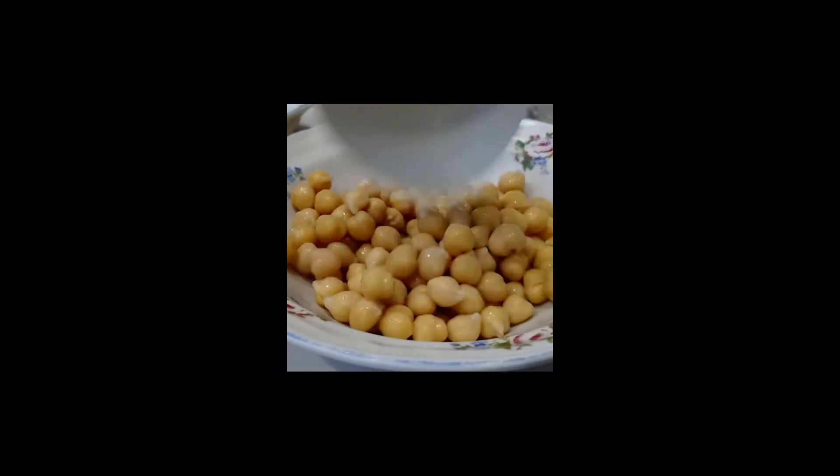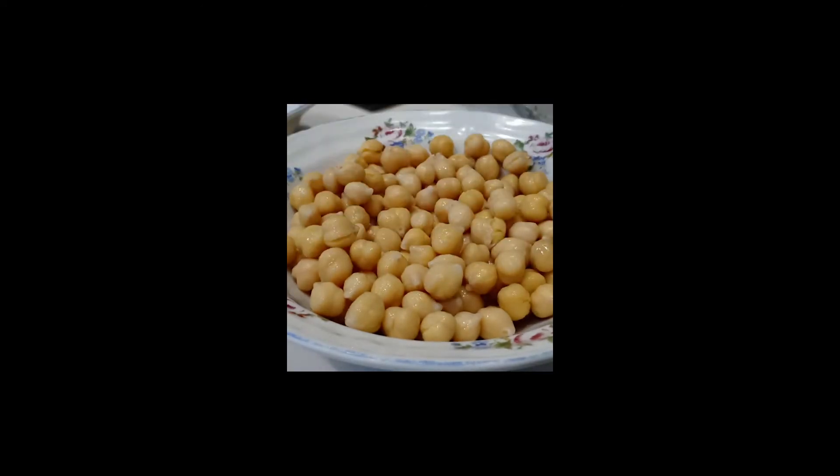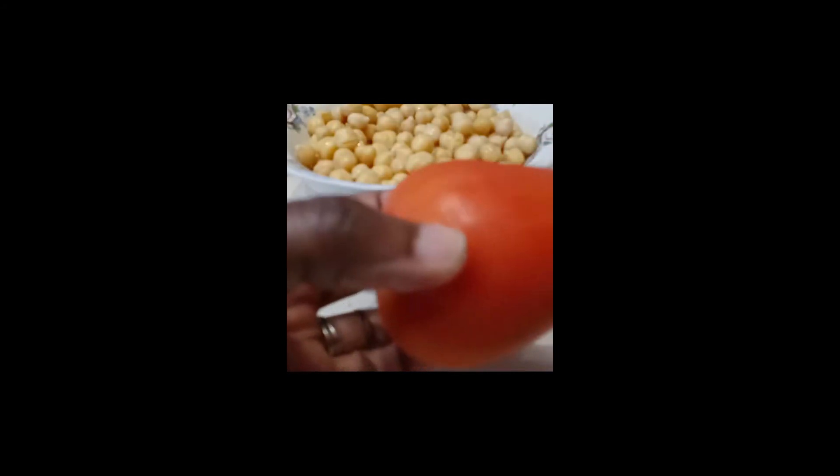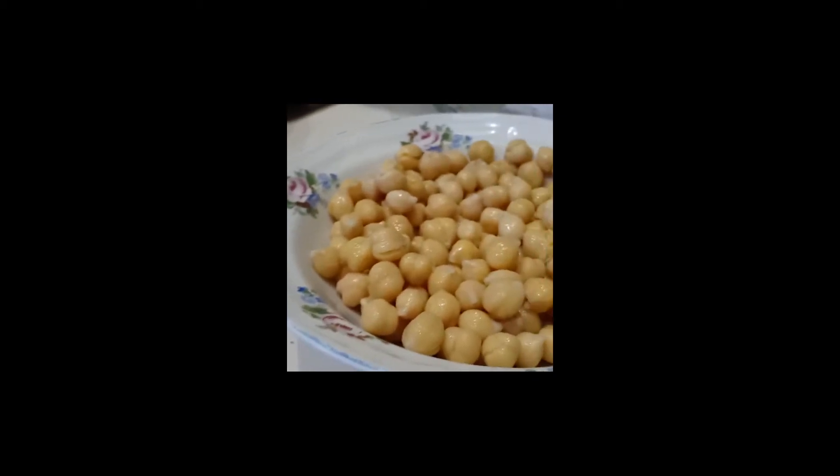This one is going to be salad type. I'm portioning how much I'm going to eat — this will be lunch. That is one portion right here. Then I have my tomato which is washed. I'm going to slice and dice it and put it on my chickpeas. I always warm up my chickpeas — I don't eat them cold. I like to nuke them a little before I put my salad dressing.